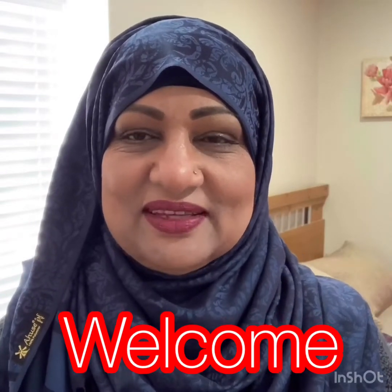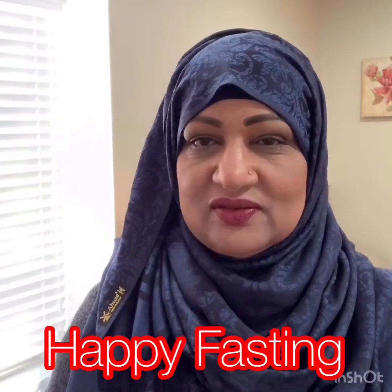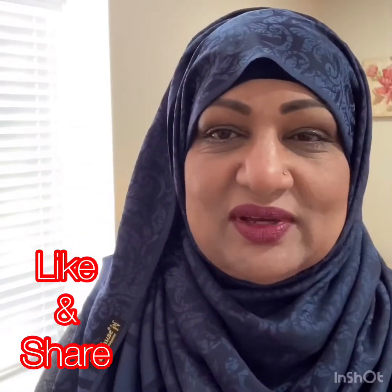Assalamu alaikum everyone, this is Naz with Hijab and You. I hope you're doing okay and staying safe. It's a horrible time but we must get through this — through what we do, how we take care of ourselves, and how we help everyone around us. We must do our bit. I say this every time because we care for each one of you and we want every one of us to get through this together and be safe.